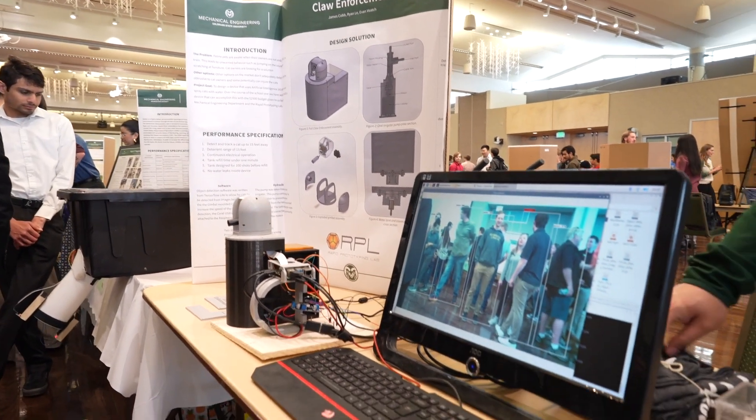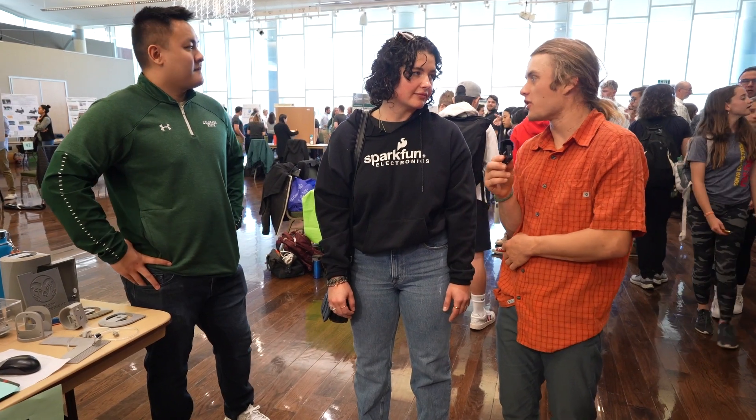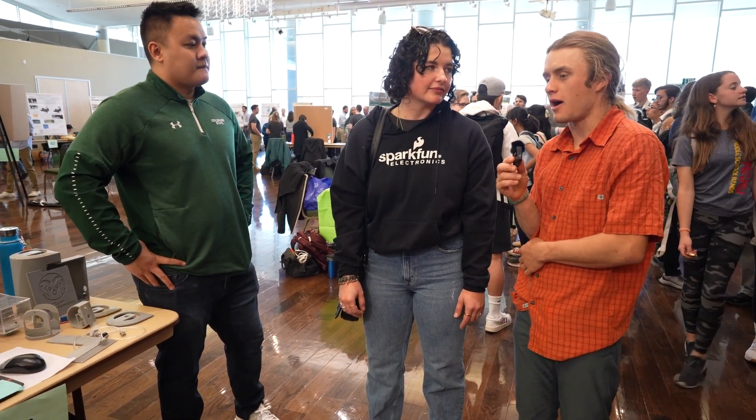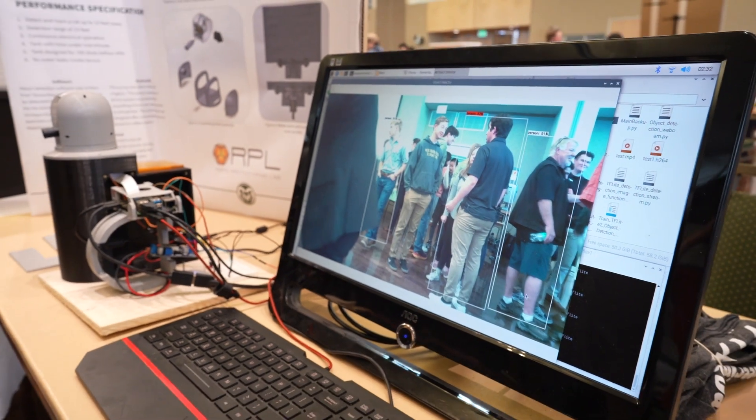We are just using the TensorFlow Lite base model. We've integrated a Coral USB accelerator to try to get a little bit more computational power out of our Raspberry Pi, but just running it off of the standard TensorFlow Lite model.